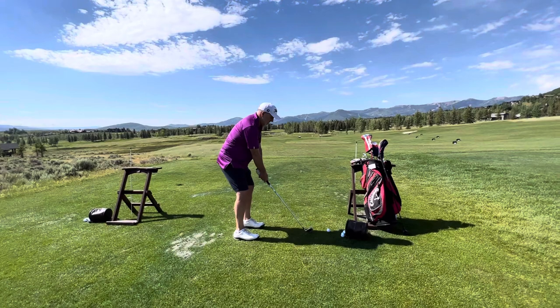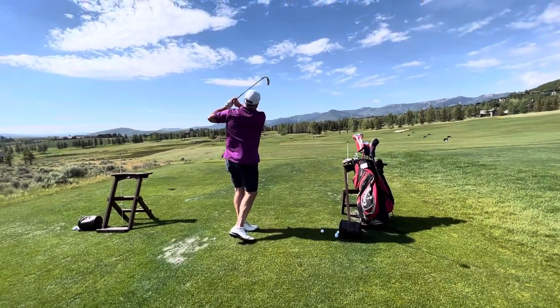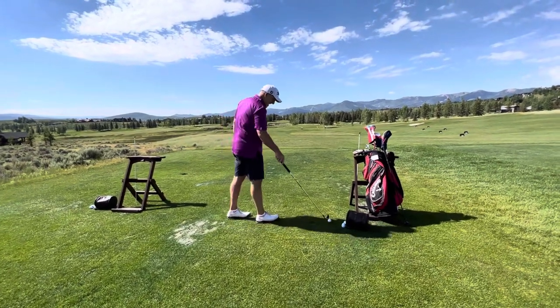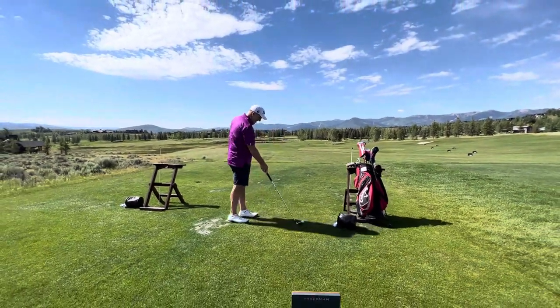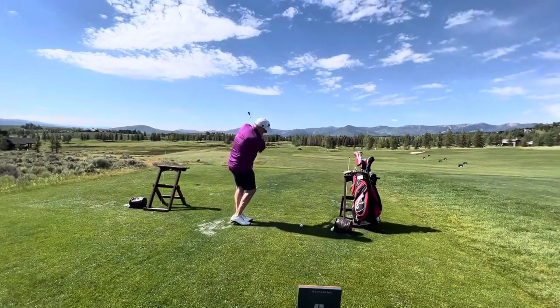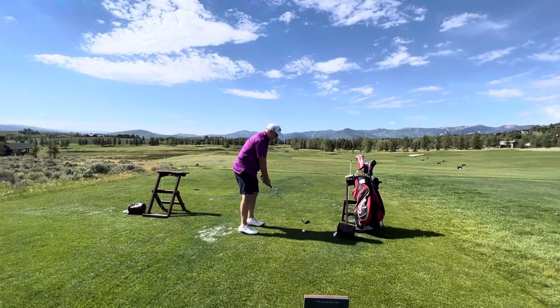There you go — you took a divot for the first time ever! You couldn't take a divot because the tool you were swinging was so short.